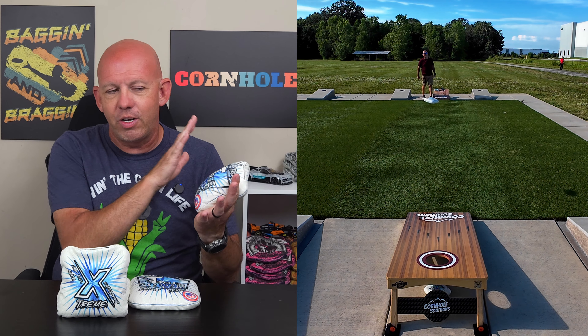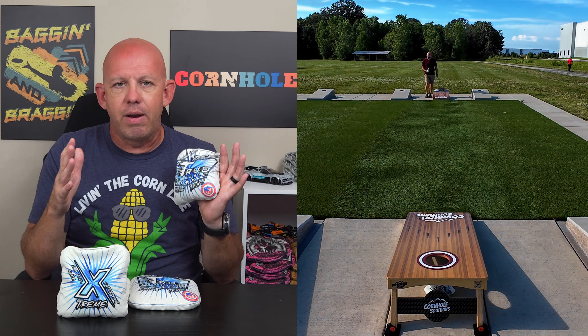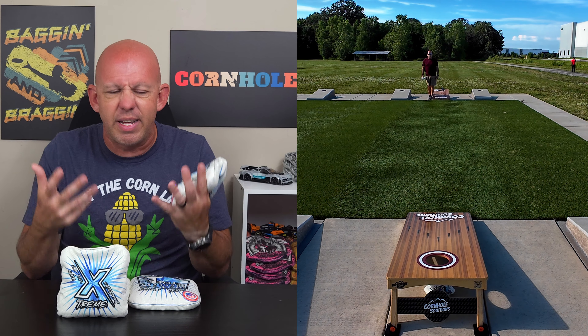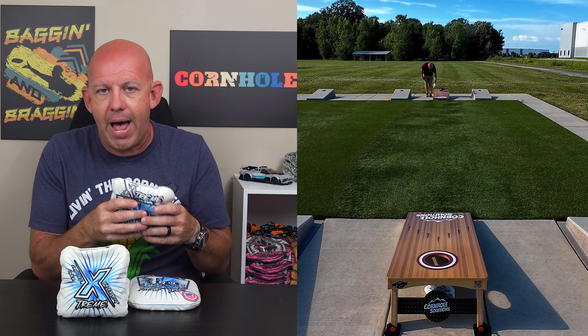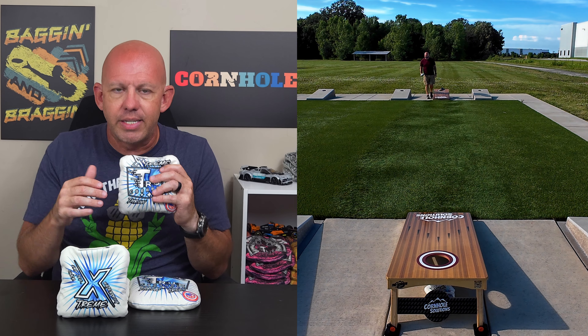The day that I did go throw — and you really can't tell here — it had rained earlier in the day and it was really muggy, sticky, and humid with a lot of moisture in the air. A lot of bags were slowing down, so it was a great time to throw this bag and still see it hit and continue to move.